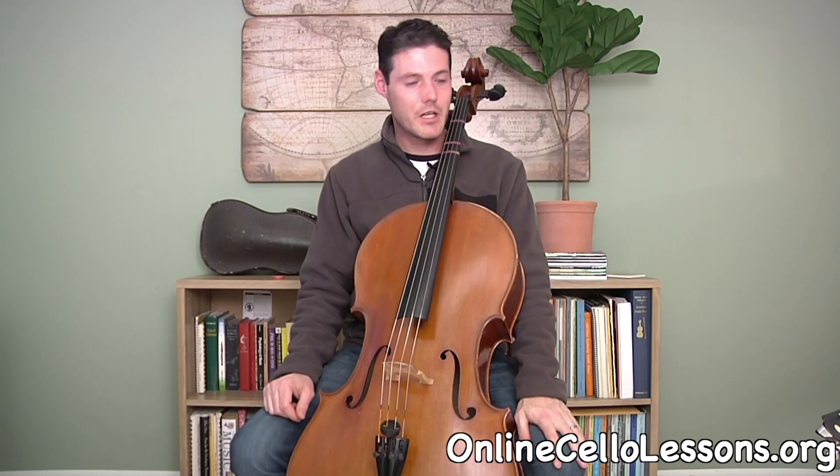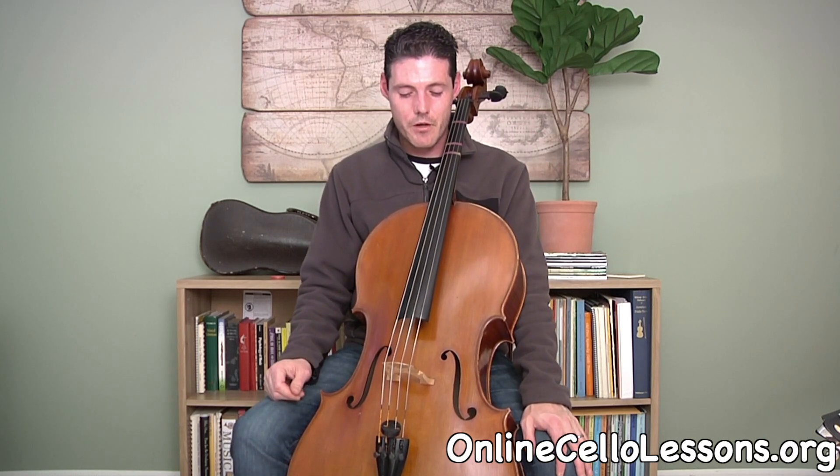Make sure your knees are out of the way for your arm so that you can bow. Today's lesson we're going to talk about plucking the strings and the left hand finger patterns for first position. Let's go over the names of the strings and how to do pizzicato, or plucking.